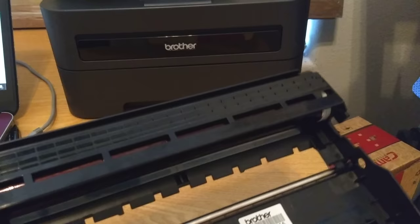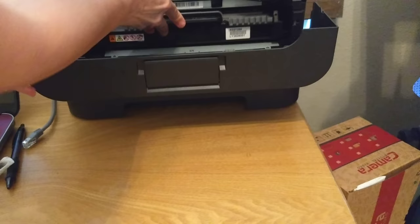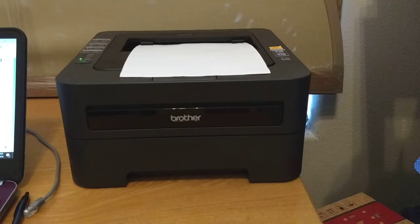We're going to reinsert our toner cartridge, put it back in our printer, and do a test print. Nice and clean. And that's all there is to it. Hope this is helpful. Thank you.